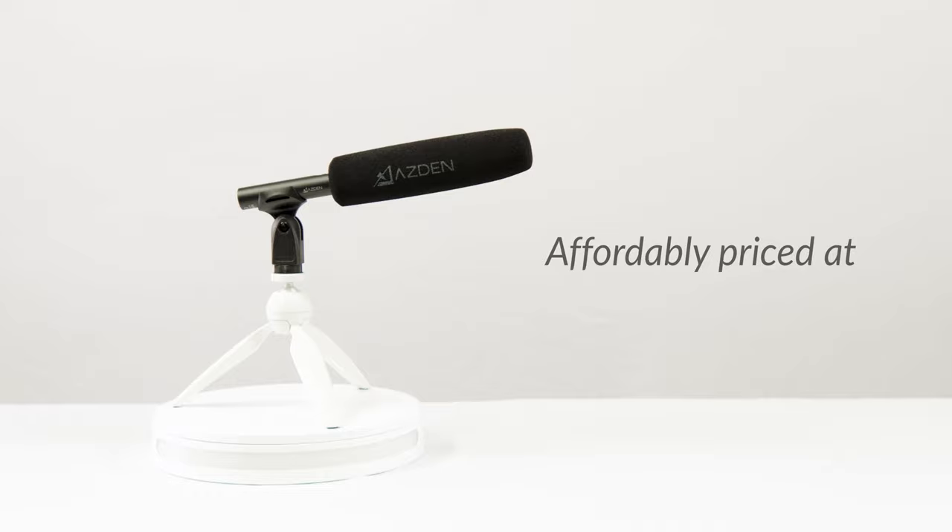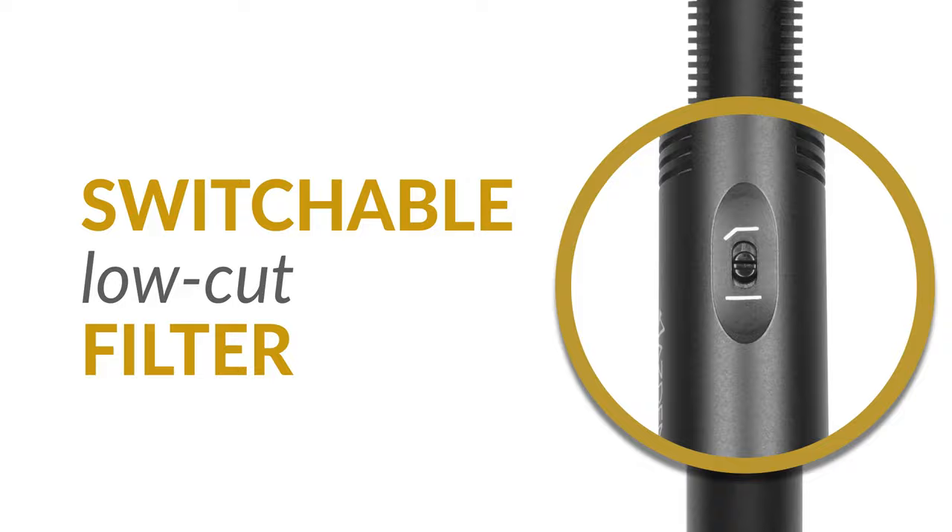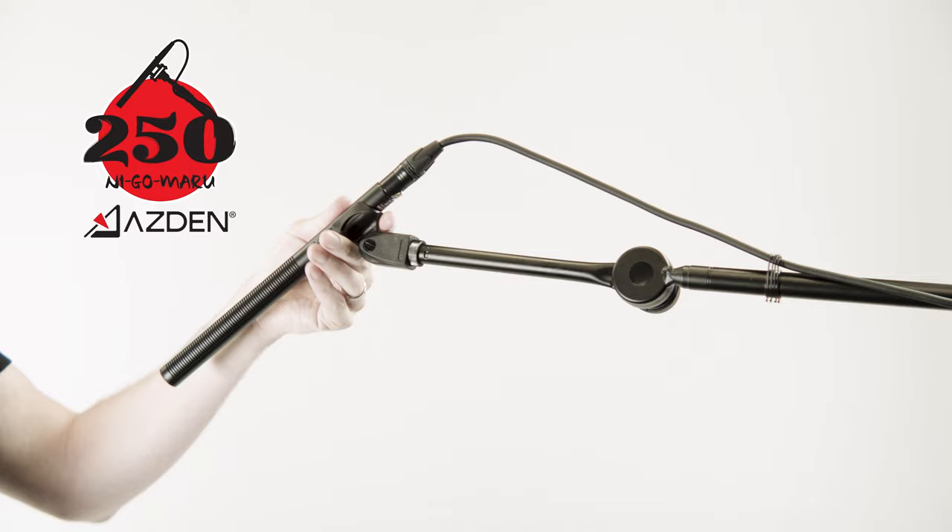Affordably priced at just $299, this shotgun mic comes equipped with a switchable low-cut filter to help further mitigate environmental noise. Plus, an all-metal case for superior resistance to RF and durability. Proudly handcrafted in Japan, ASDIN backs their build quality with an incredible 10-year warranty.